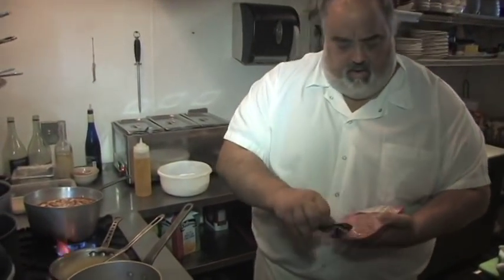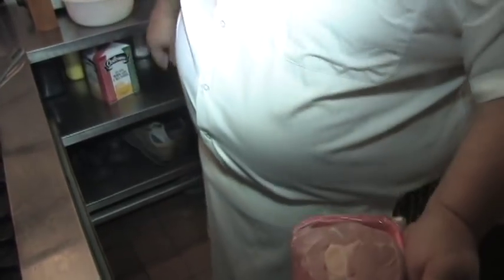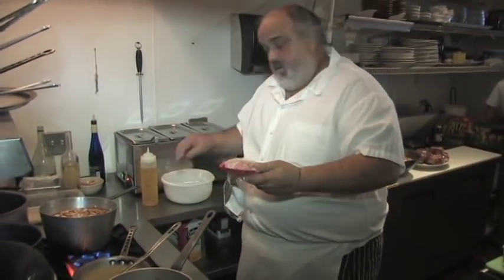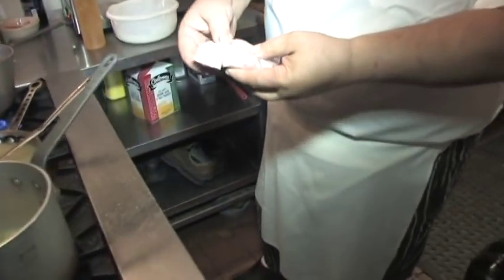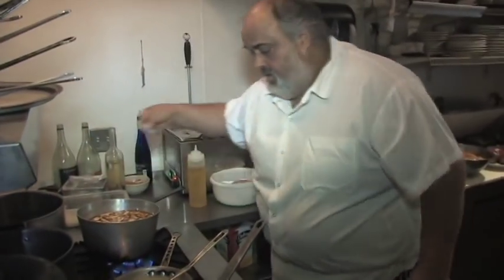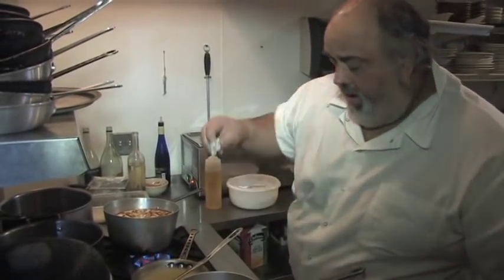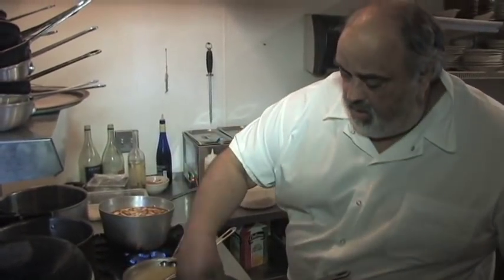We got these at the grocery store, about five bucks a piece. Wholesale you get them a little cheaper. I'm going to hit them with a little salt and pepper into the flour. These are real nice — you can see they're going to be real tender. Provimi veal. Flour them and into the skillet, into the pot. We're just going to brown them up real good.